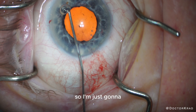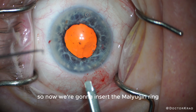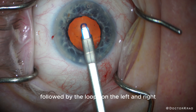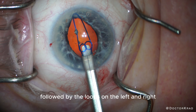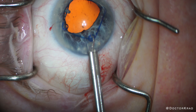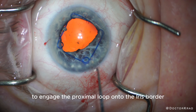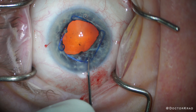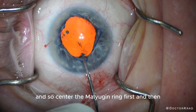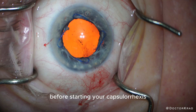This air bubble is annoying me, so I'm just going to remove it with a cannula prior to putting in the ring. Now we're going to insert the Malyugin ring — I'm going to engage the distal loop first, followed by the loops on the left and right. It's nice when you get them all together, but you can always insert them one by one. Next, we'll use the Malyugin manipulator to engage the proximal loop onto the iris border. And so, center the Malyugin ring first, and then inflate the AC with a little more viscoelastic before starting your capsulorhexis.